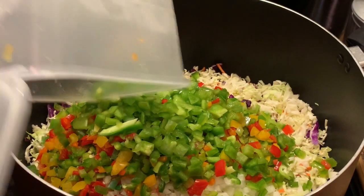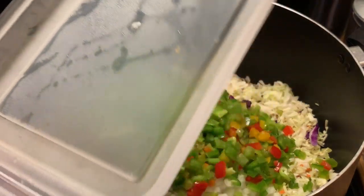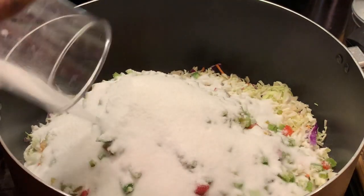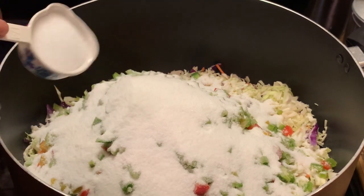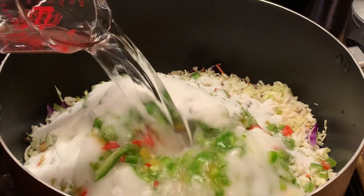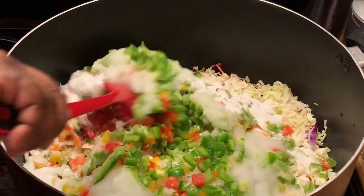You can only add the green bell peppers if you like, but I wanted color to mine, so I decided to add all the different colors. Now I'm adding my sugar, my salt, and my vinegar. And we're going to mix this all together.